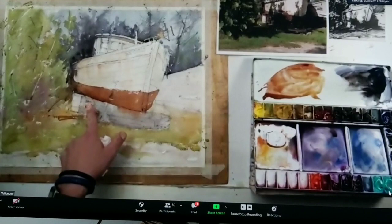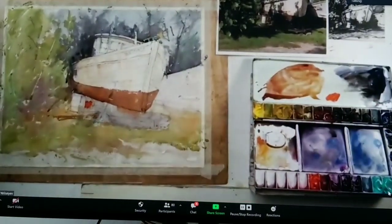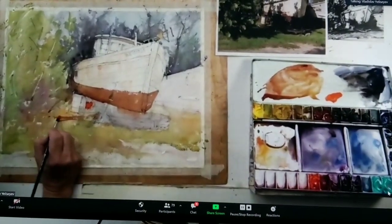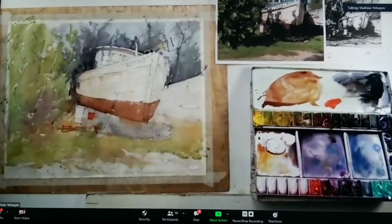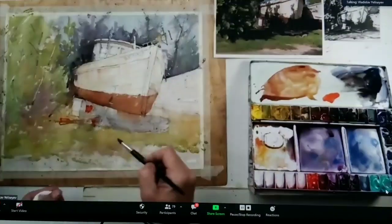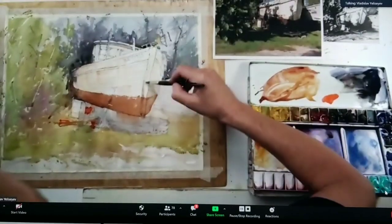That red is gone — I think it's too gone. I need to restore that red, but because the previous layer was so transparent, it's not a problem to darken it. I didn't see it here. There is a rust area here.